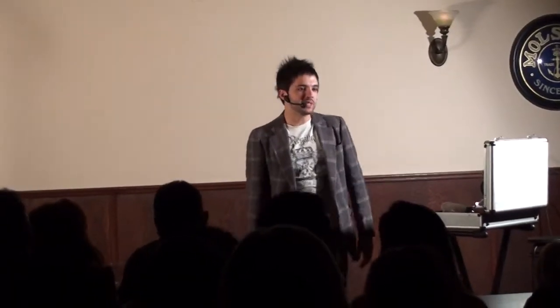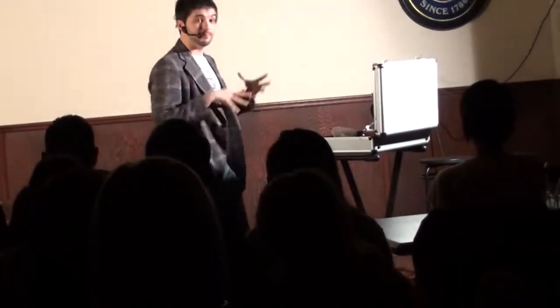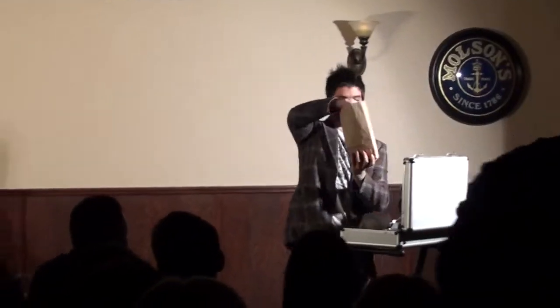I have with me the simplest of simple. You're not going to believe it. Check it out, this is crazy. It is a paper bag.